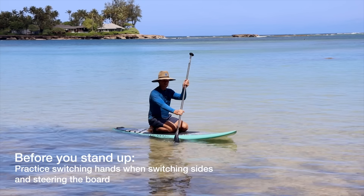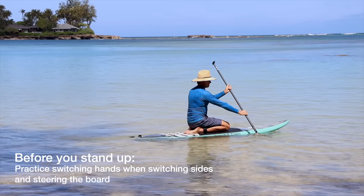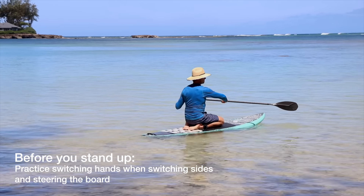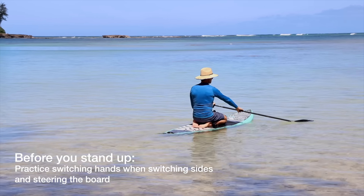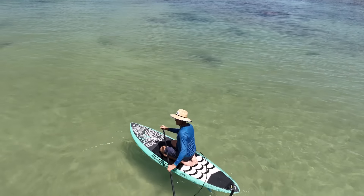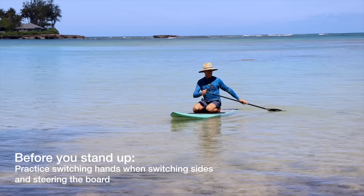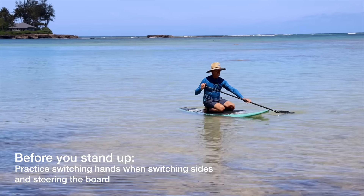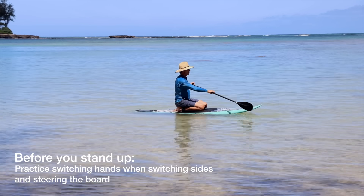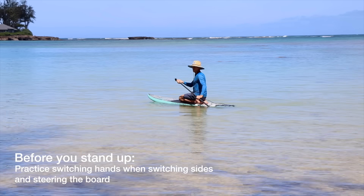Once you're comfortable paddling on your knees, maybe try to do a 360. If you get the paddle way out to the side you can also put the paddle behind you and make a backward sweeping stroke — this is called a sweep stroke. See how easily that turns the board? You can easily do a 360 turn just so you understand how to turn the board if you have to.